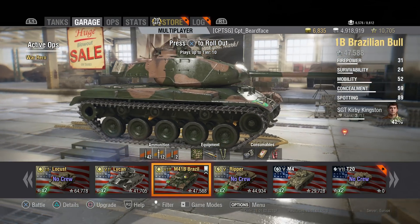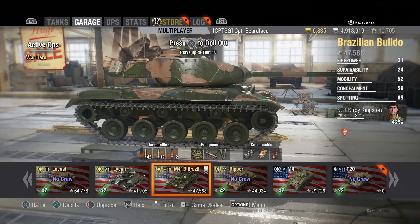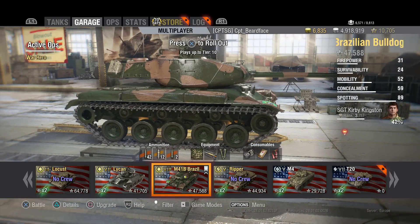Enough going on about it in the garage - let's get into a match. Matchmaking: it just gets your standard light tank matchmaking at tier 8, sees up to tier 10, and that's about it. So let's get into the match and see how it actually handles.